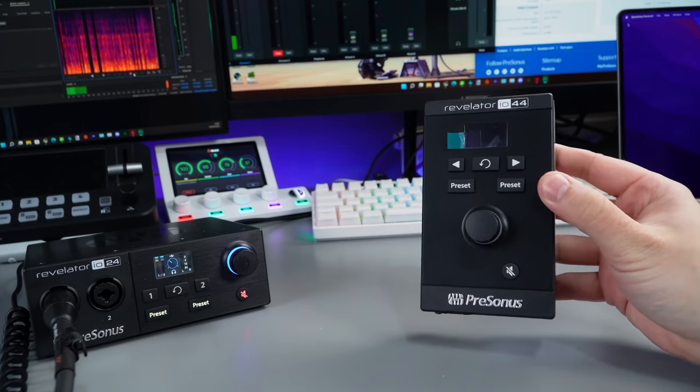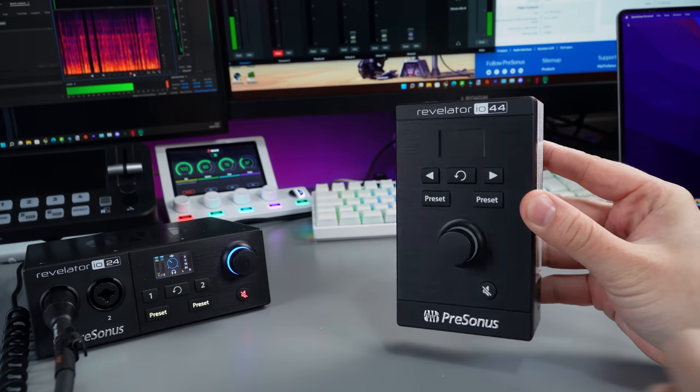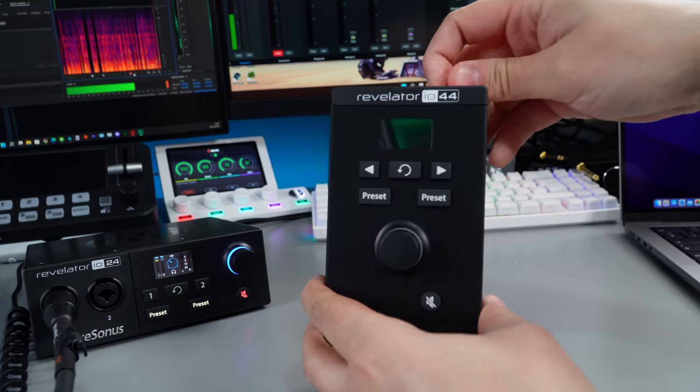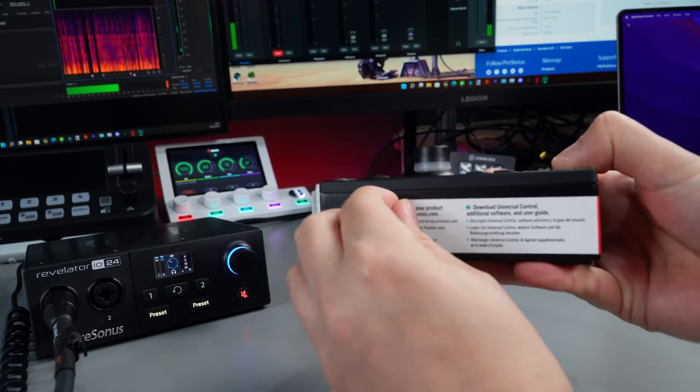Wow, that's tiny — absolutely tiny. There's a sticker on it with all the info about registering your product and downloading Universal Control.